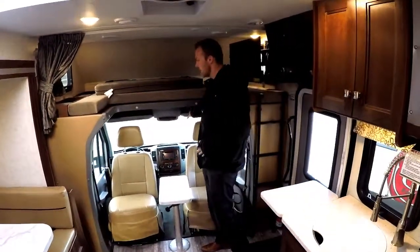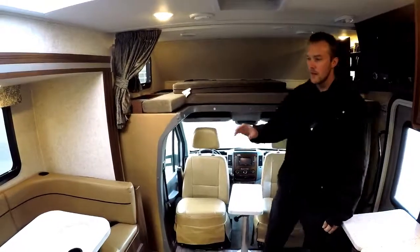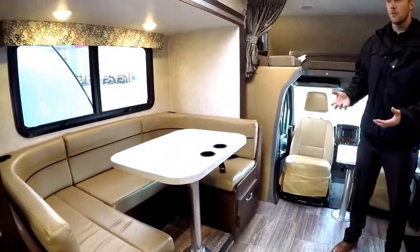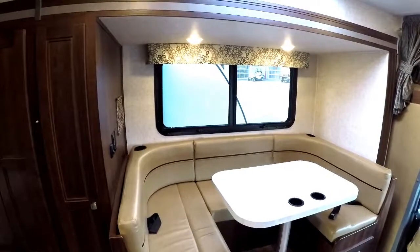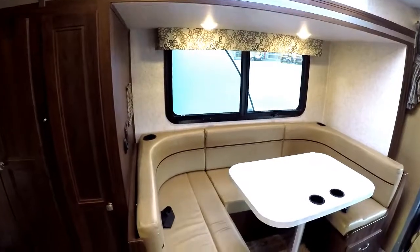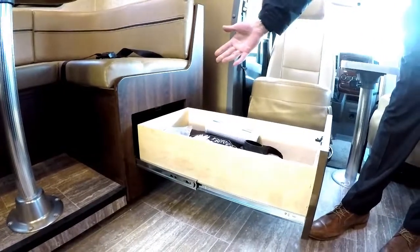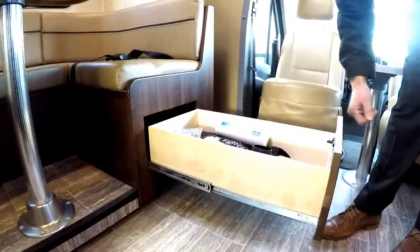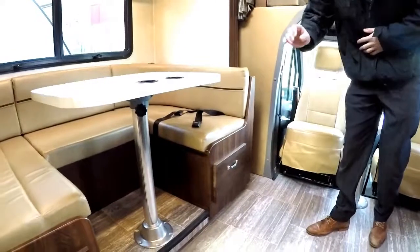Lots of added storage up here, and the nice wood grain dash in the Forester line with the Mercedes offers more room. Coming over to the U-shaped dinette — it's a nice large seating area, folds down into a decent sized bed if you need extra sleeping, and you have seatbelts in there too. You're also going to get added storage below with full extension deep drawers. This one comes with the water filtration system, and both sides pull out so you have added storage underneath the dinette.